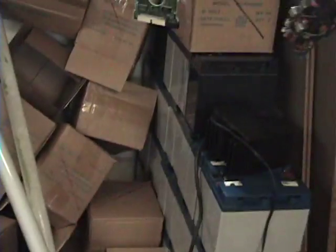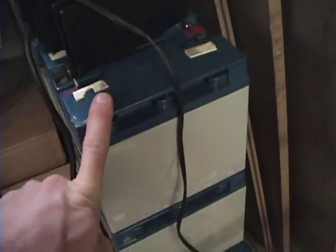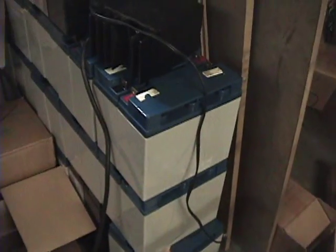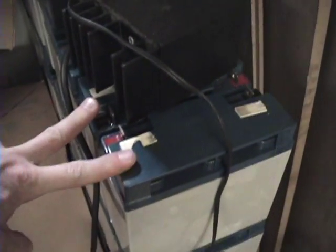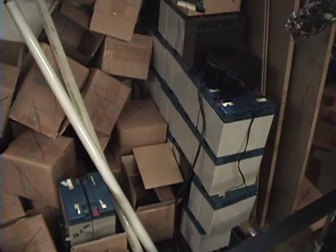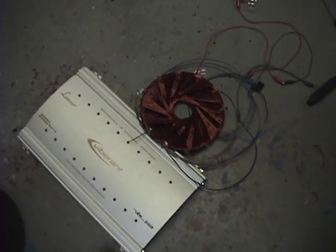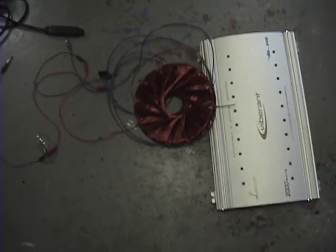I do have some batteries here - 12 volt, 18 amp hour. They're tied together to make 24 volt. I'll be tying all those together and shorting it through my rotor coil. Let's see if I can get a magnet to fly through the ceiling. I'll probably be hiding behind something. I've got some plexiglass here, half inch. This thing does overheat - it is really, really hot.